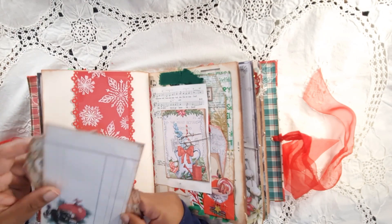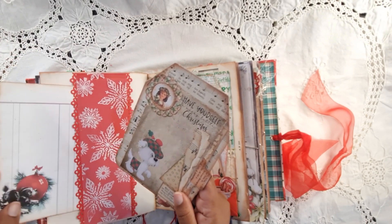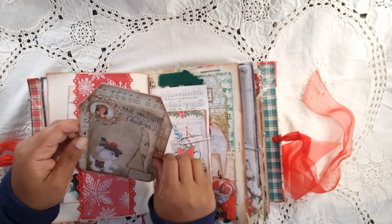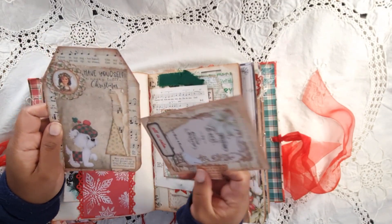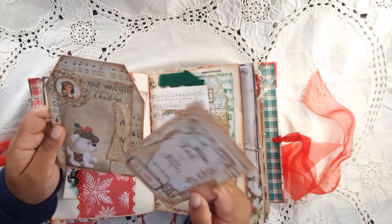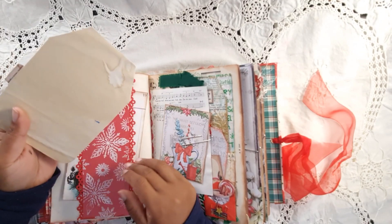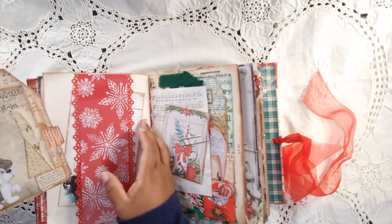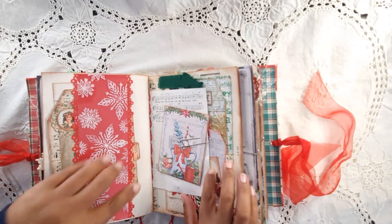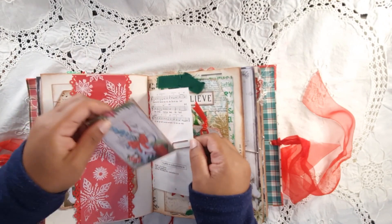On this side I made something with acetate — I stamped snowflakes with white Staz-On from Ranger onto it. Then there's a journaling card, and a big music paper journal card that pops out with some collage on it — also for journaling. If I turn it over, there's journaling on that side too.